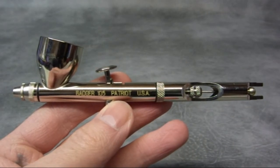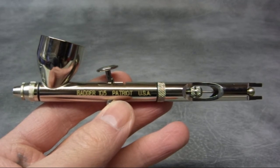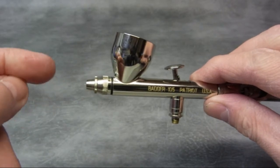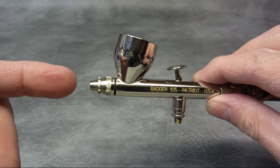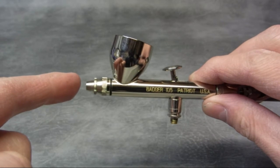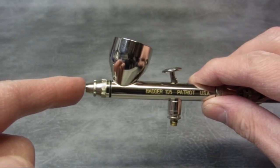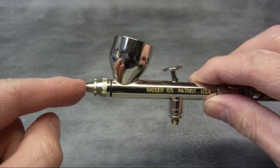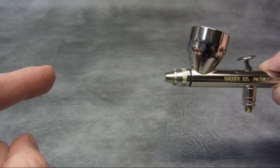A common question asked by people who don't know much about an airbrush is what kind of spray pattern does an airbrush give? Well, all airbrushes give a round spray pattern. It's not a fan spray like a spray gun — it's a round spray pattern. The way you get a really fine line with your airbrush is you simply get closer to the surface. When you get really close, the paint hasn't had a chance to spread, so you'll get a hairline with it. If you want to get a wider spray pattern, you just move back from the surface — it's as simple as that.